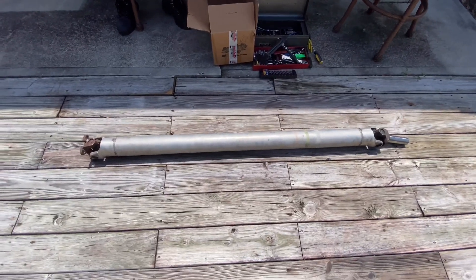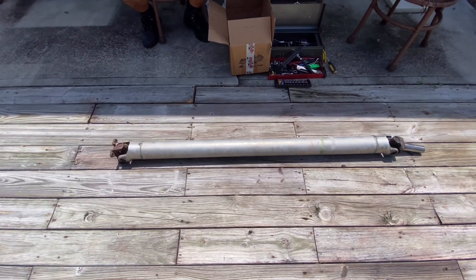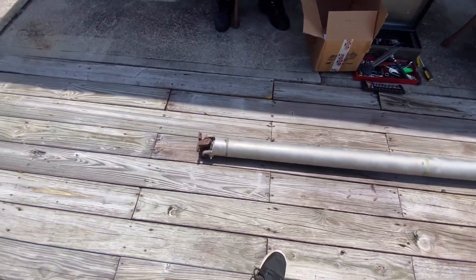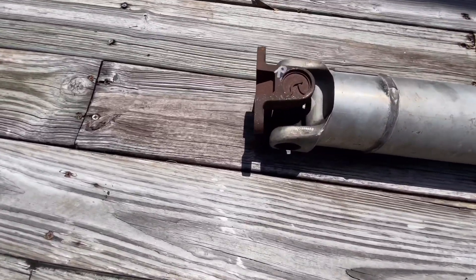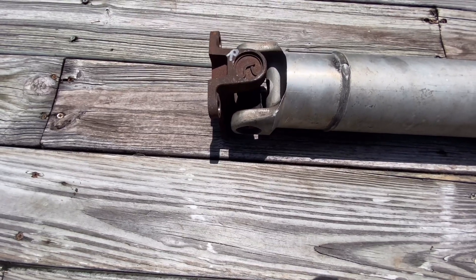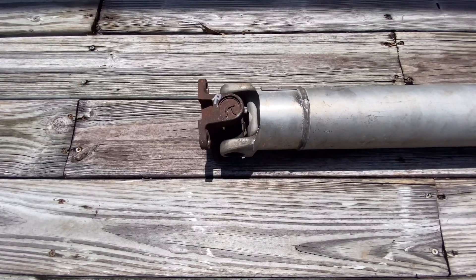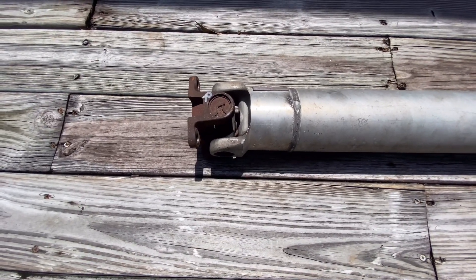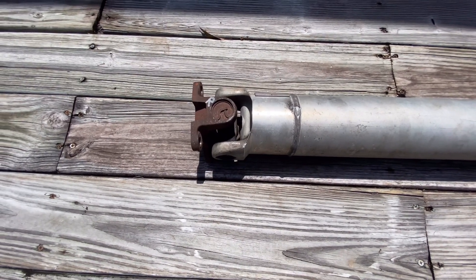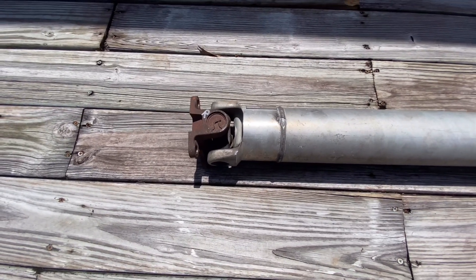Alright guys, I've got the drive shaft out. It was a little bit of maneuvering — had to lower the exhaust a little bit but got it out. The main thing I was concerned about is the bolts to the rear end weren't tight, weren't torqued at all, and I think that's causing the vibration at highway speeds I've been getting. I've got new bolts and we're going to torque them to spec. I'm going to spray this down with PB Blaster, get these U-joints out, put in the new ones, and try and get this back in.